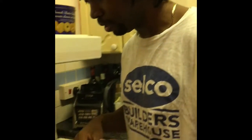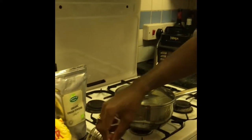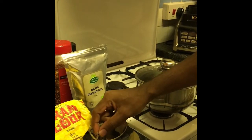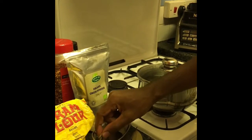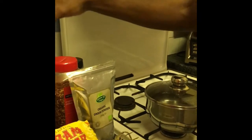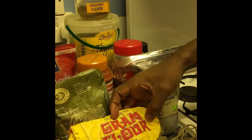We're back again. This morning we're going to be doing some tea and some fritters — some spicy fritters. For the tea, we're using a cinnamon stick, cinnamon leaf, and lemongrass, also called fever grass depending on where you come from. For the fritters, we're going to be using garbanzo bean flour, or chickpea flour.